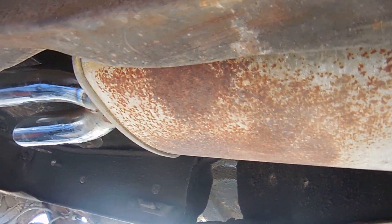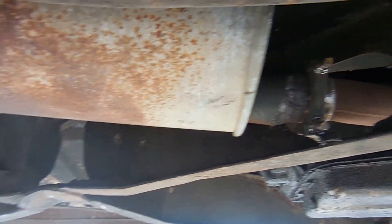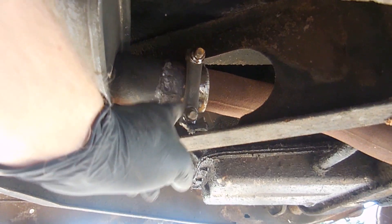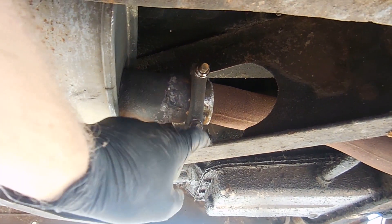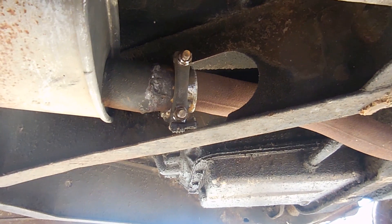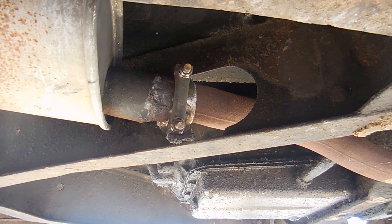Here's the finished product — the temporary exhaust fix. The muffler tucks up really nicely and almost goes to the end of the front door. The clamp is going to hit the bottom of the frame as the exhaust goes through, so I put a little piece of anti-squeak material from a Corvette gas tank there so it won't rattle.